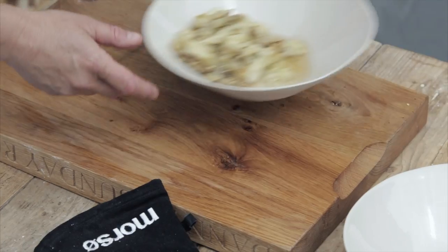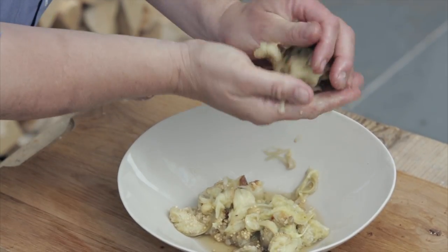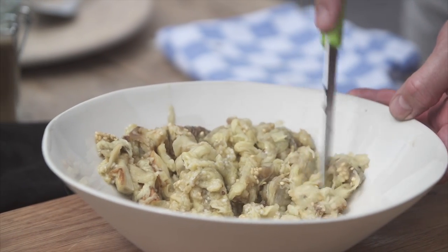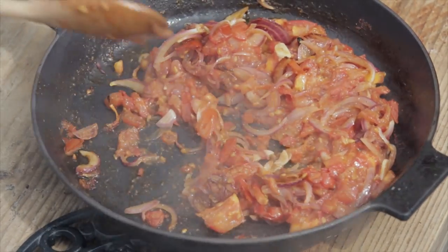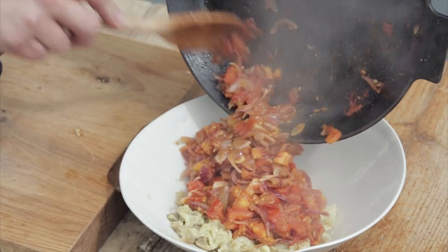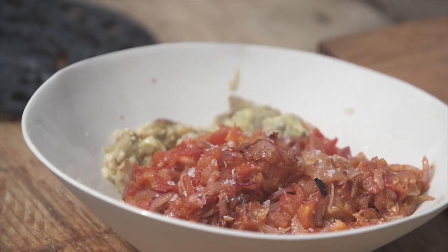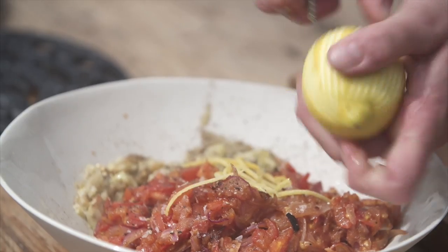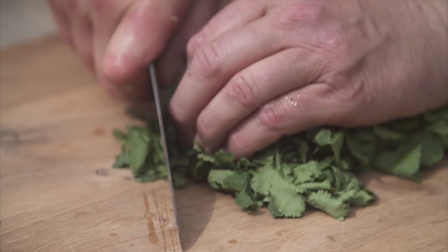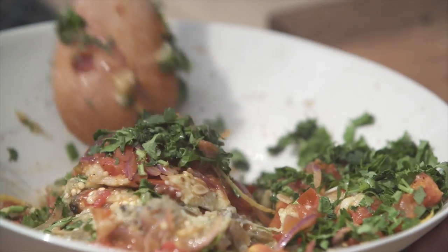The next thing we need to do is squeeze the excess water out of the aubergine — this will just intensify the flavour. Then very roughly in the bowl I'm going to chop that up; it's so soft it chops really easily. Let's see how the tomato mixture is doing — smells absolutely fantastic. We're going to mix that straight in with the aubergine. To that we add a nice pinch of salt, a pinch of pepper, zest and a good squeeze of lemon juice, and some chopped coriander. Mix that all up — smells absolutely divine.